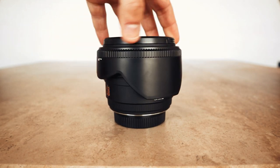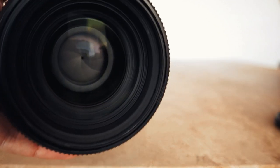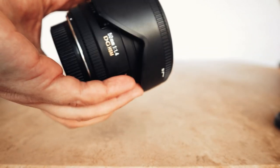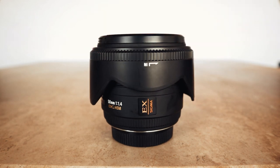Here's the Sigma 50mm 1.4 — look at that front element, it's massive. More or less brand new condition. It's got quite a bit of weight to it. Again, I need to actually start using these lenses because someone else could be getting some decent pictures out of them. I suppose I'm sort of hoarding these lenses, but I will be using them and I'll make some videos getting out with them.